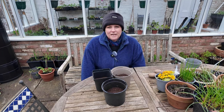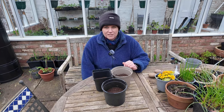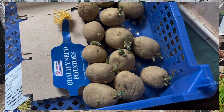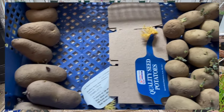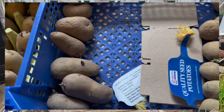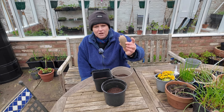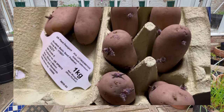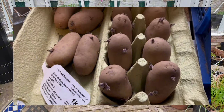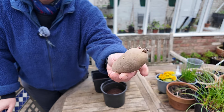The varieties of potato I've chosen are the early ones. I've got Swift, which are looking really good, and I also have Charlotte, which are looking really nice as well — very nice short chips on them. The other ones I've got are Winston and Jazzy. The chips on these potatoes are really nice and short.